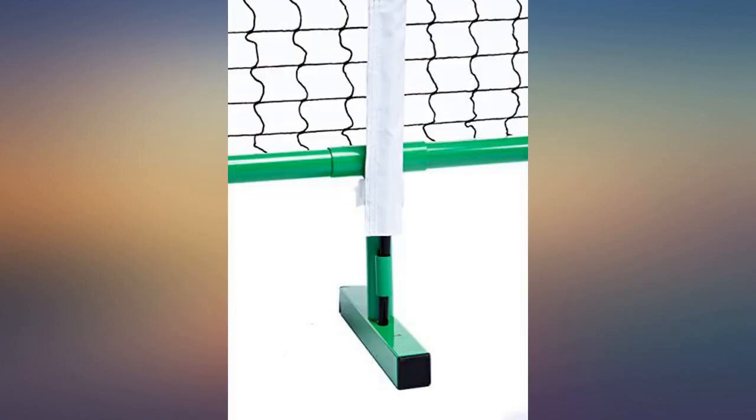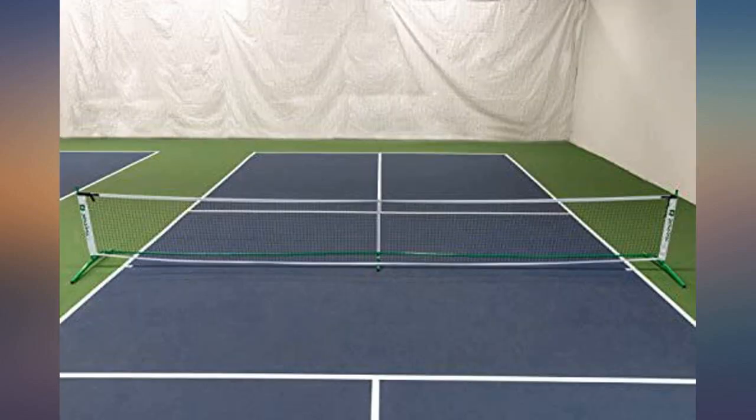Almost bought this for months. Now I weep for the time lost, as this is the best purchase we've made in a long time. Hours of fun for the family.